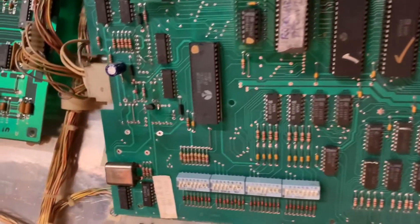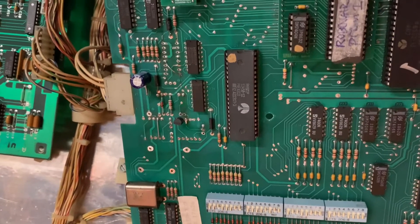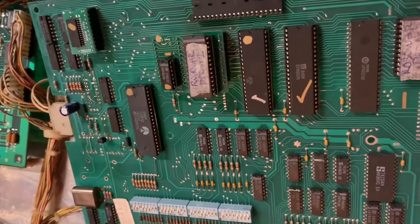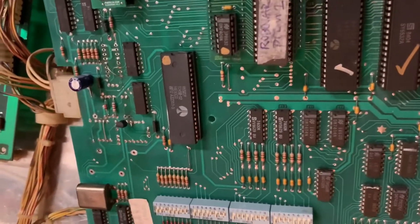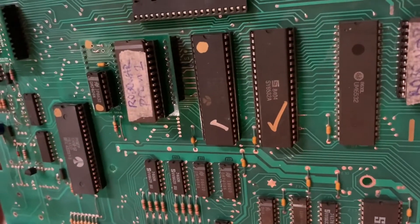This one had a little bit of light corrosion in the reset section, so I scraped the whole section and installed a modern reset generator. But the biggest problem with this board was that the 6502 was dead and one of the 6532s was dead also.